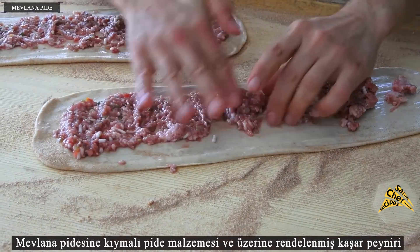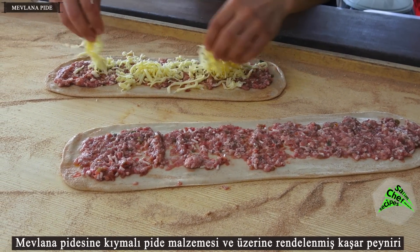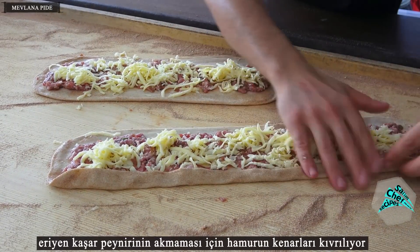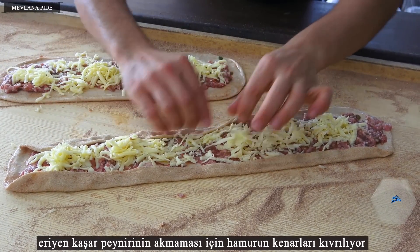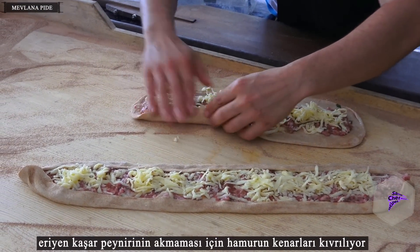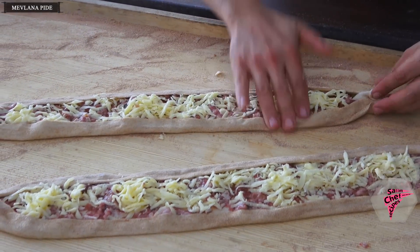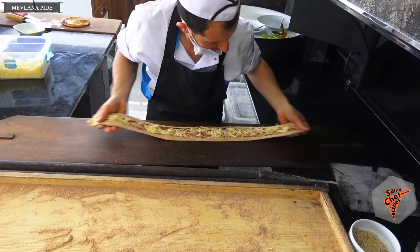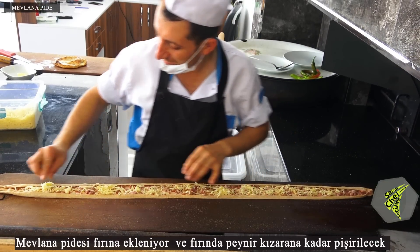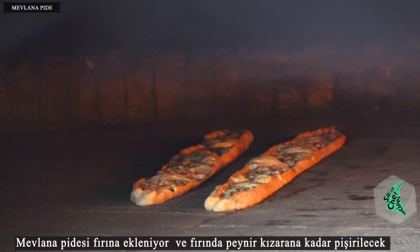Minced meat pita filling is added to the Mevlana pita along with grated cheddar cheese. The edges of the dough are folded to prevent the melting mozzarella cheese from flowing. The Mevlana pita is then added to the oven and the cheese is baked until golden-brown.